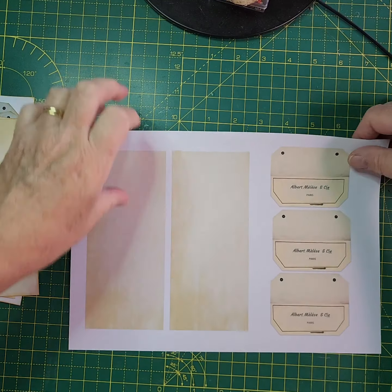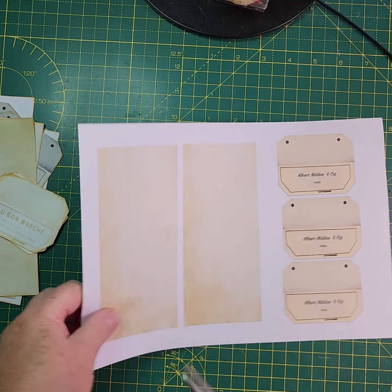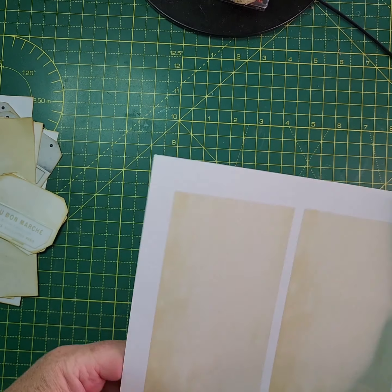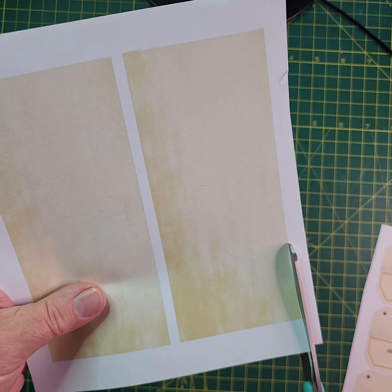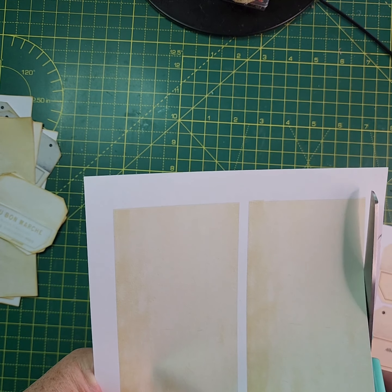Basically you cut round them. I've pre-done those two, so I'll do this one quickly when I can find my scissors, and I'll show you what we do.